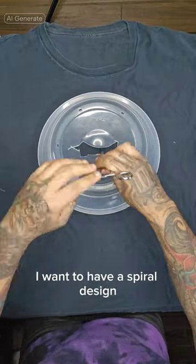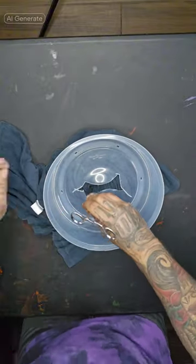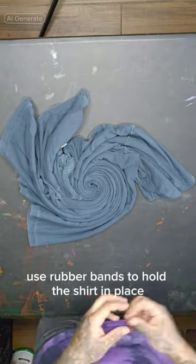Start by turning the shirt inside out. Begin by creating a spiral with your hand, or you can use tools if you have them. Use rubber bands to hold the shirt in place.